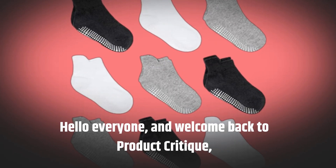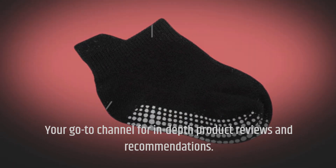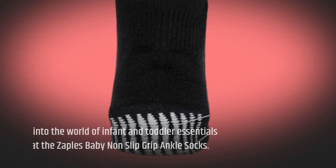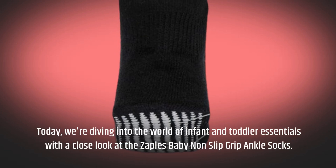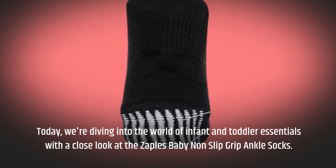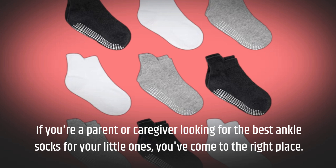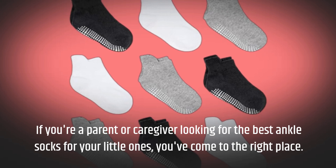Hello everyone, and welcome back to Product Critique, your go-to channel for in-depth product reviews and recommendations. Today, we're diving into the world of infant and toddler essentials with a close look at the Zaples Baby Non-Slip Grip Ankle Socks. If you're a parent or caregiver looking for the best ankle socks for your little ones, you've come to the right place.